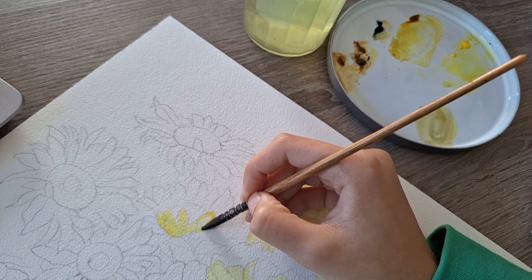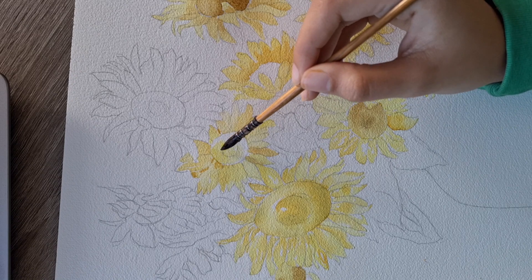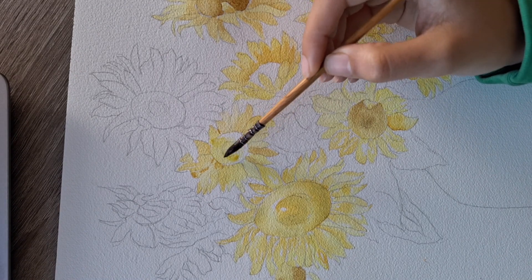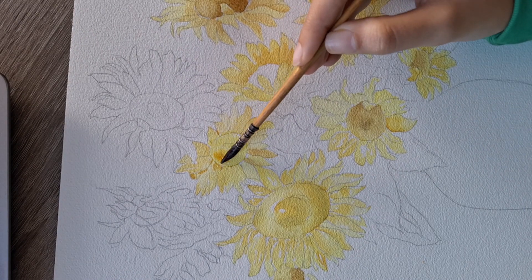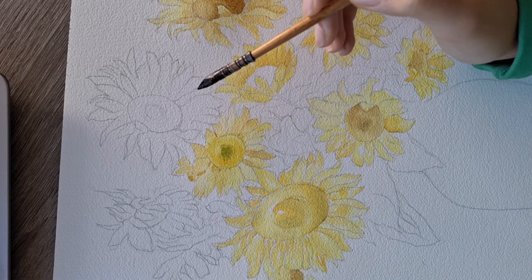Then I keep doing the same thing again and again, either with wet on wet or directly. For the center of the sunflower, I do a base of yellow — new gamboge and lemon yellow — and then I go over it with either burnt umber, raw umber, or some green.